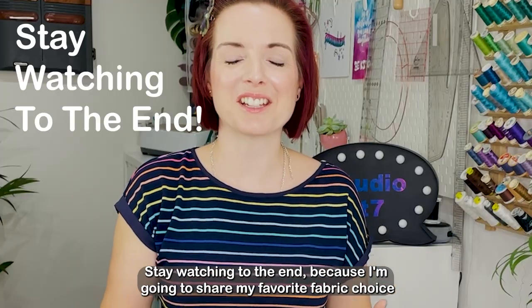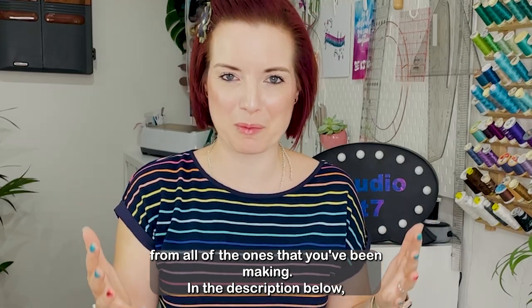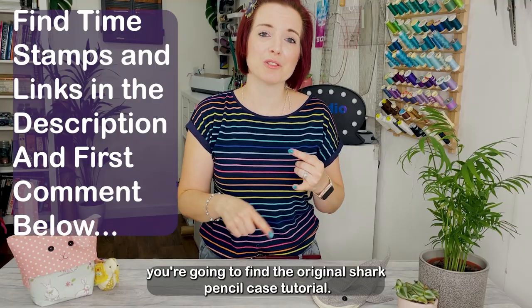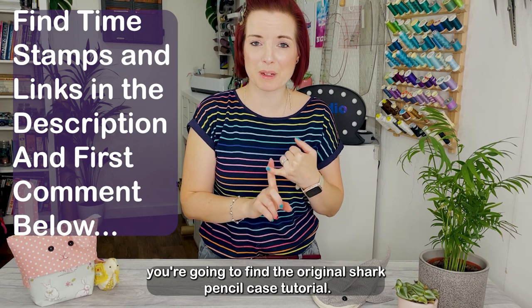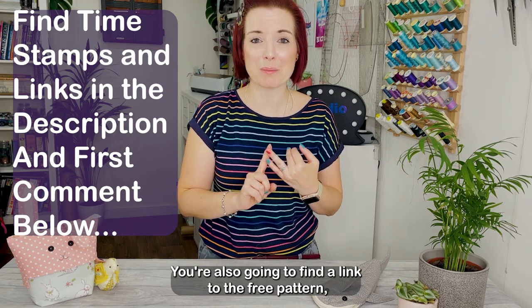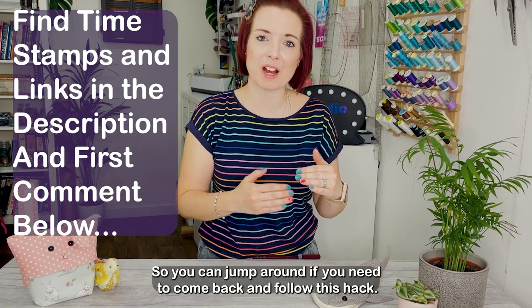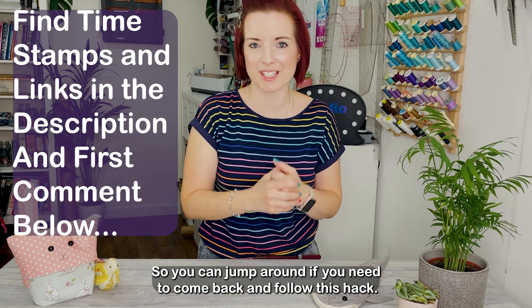Stay watching to the end because I'm going to share my favorite fabric choice from all of the ones that you've been making. In the description below and in the first comment you're going to find the original shark pencil case tutorial. You're also going to find a link to the free pattern and all the timestamps so you can jump around if you need to come back and follow this hack.